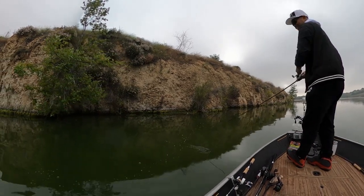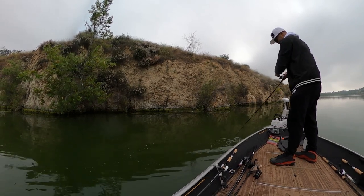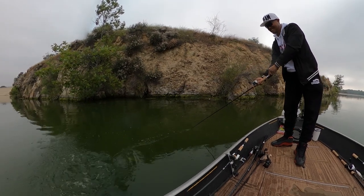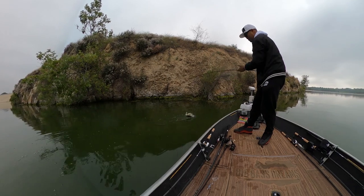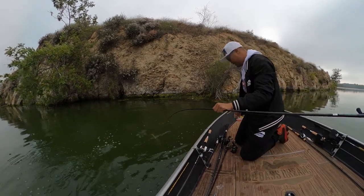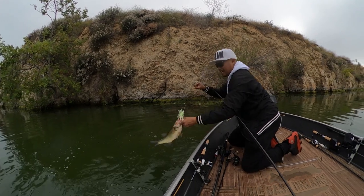Oh, I crushed it off the wall! I love this steep rock bank — great ambush points. A loud, obnoxious buzz bait just triggering reaction bites, just like that.